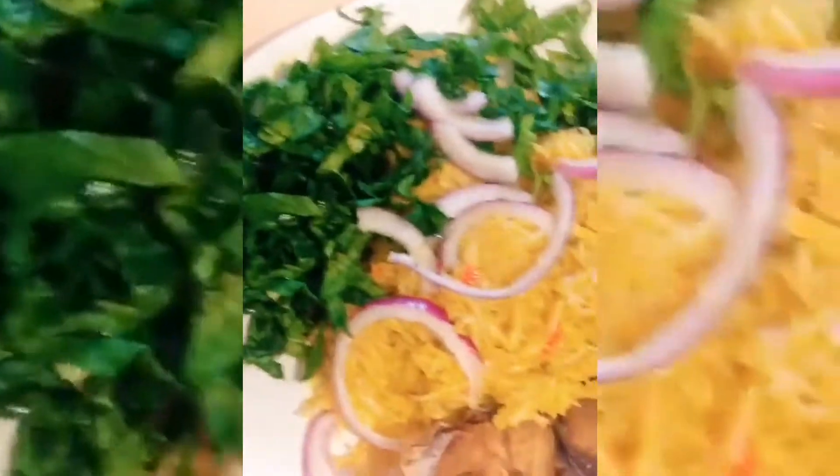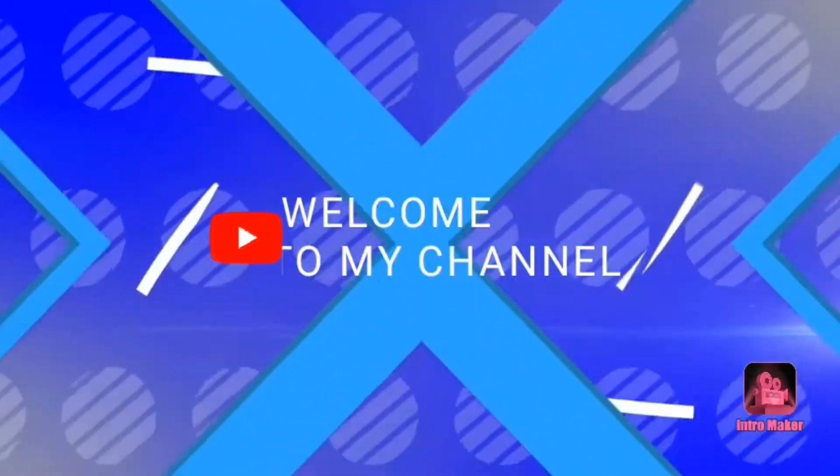Subscribe to DVS MIC if you haven't — what are you waiting for? This is yummy! So this is the final result of our abacha. If you haven't subscribed, subscribe for more videos.